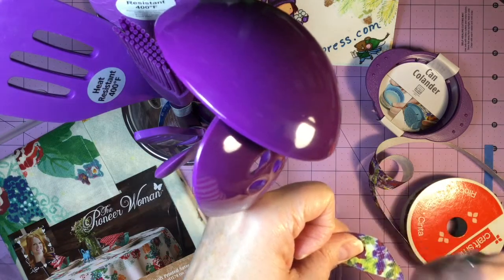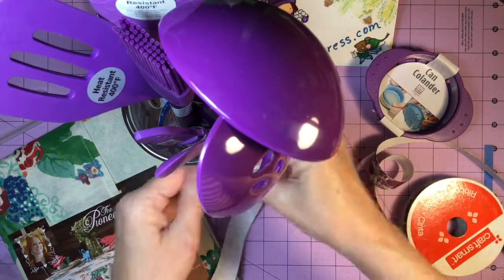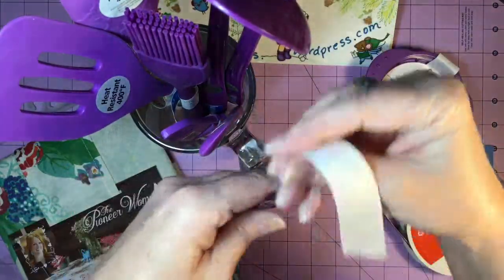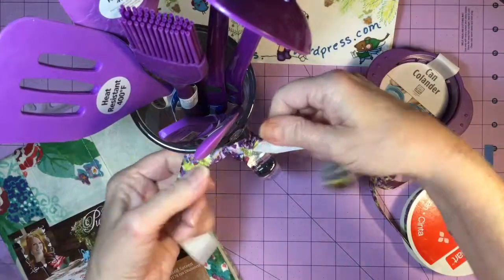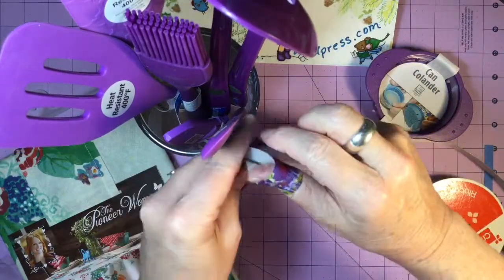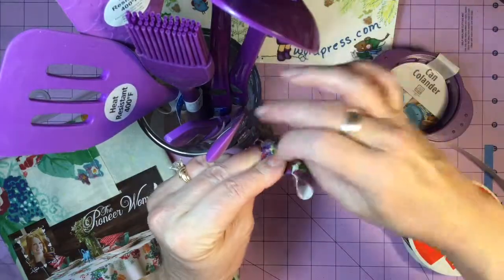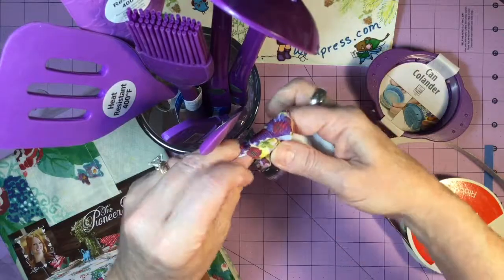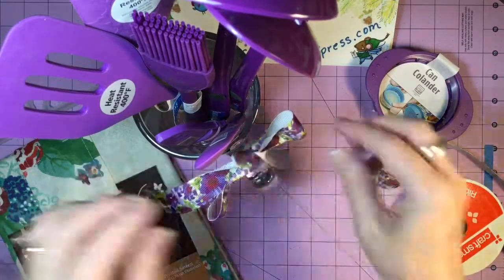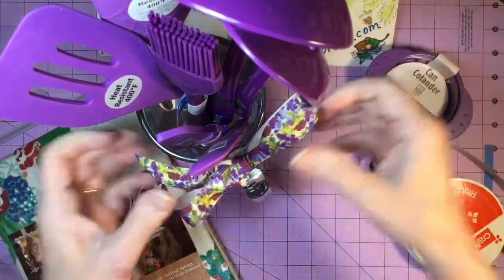I can't stand ribbon that has that little shred of thread hanging off of it, so this is my choice. I'm going to tie a bow, manipulating it so that the printed areas remain on the outside. You'll watch me twist it so the colored areas remain on the outside — flip it around, manipulate a little bit, pull the colored area through, and then tweak it just a little bit so all the printed areas are to the outside.